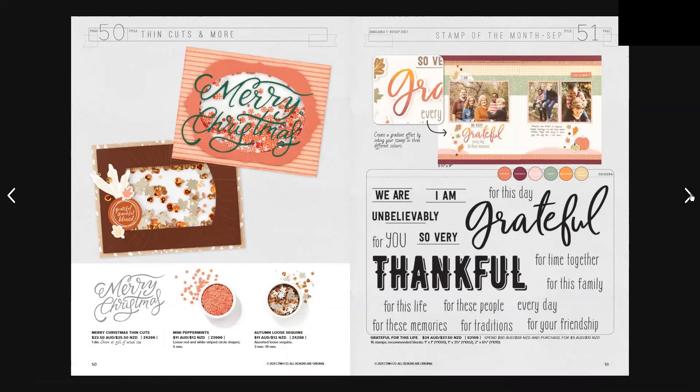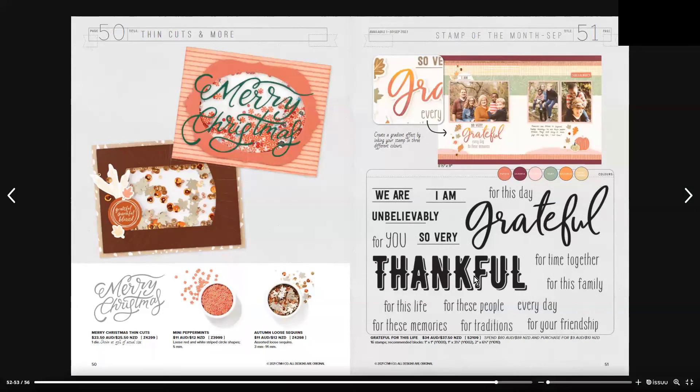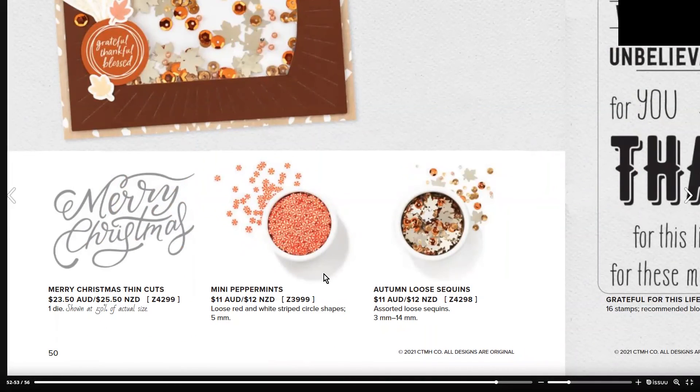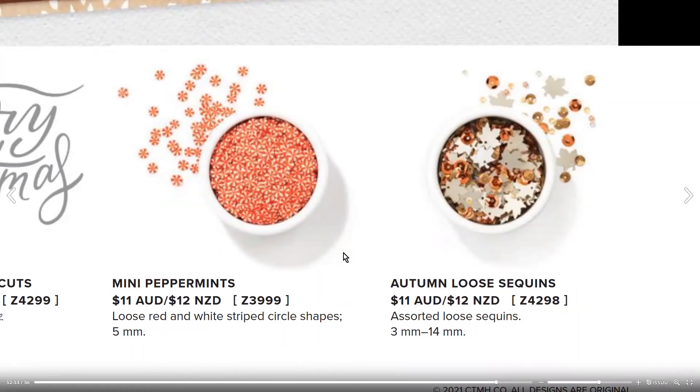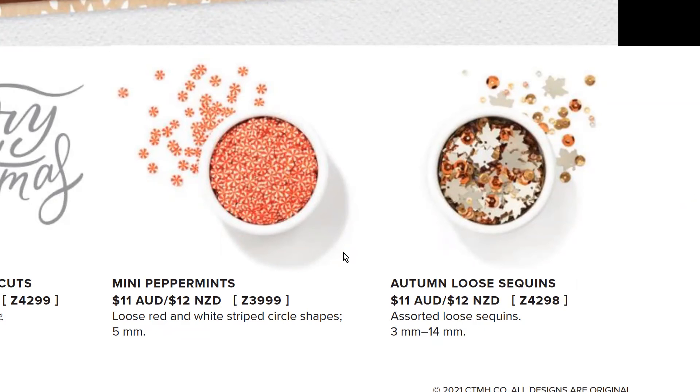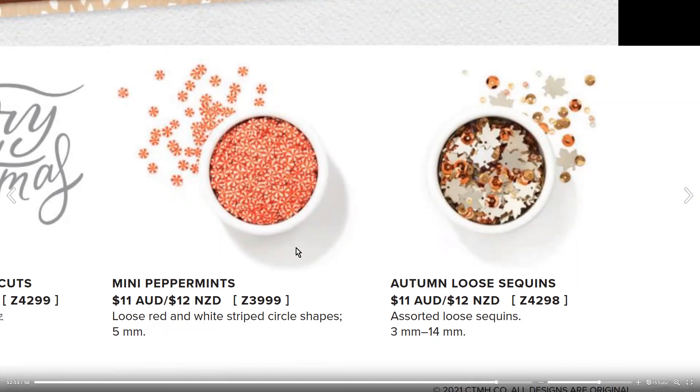On page 50 we have the Merry Christmas thin cut, which is $23.50 Australian or $25.50 New Zealand — shown at 50% of its actual size. I'm zooming in so you can see these mini peppermints and the Autumn Loose Sequins — they are absolutely adorable. Both the sequins and the peppermints would be perfect in a little shaker card. You could do a mug with hot chocolate and mints in it — just a thought!